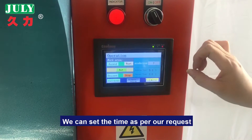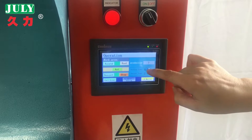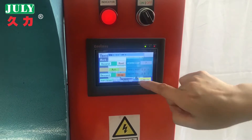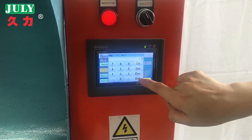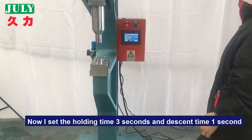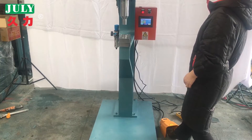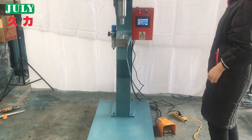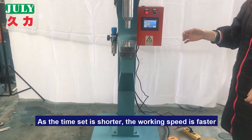We can set the time as per our required time. Let me set it again. Now I set the holding time for 3 seconds. You can see the difference — as the time setting is shorter, the speed is faster.